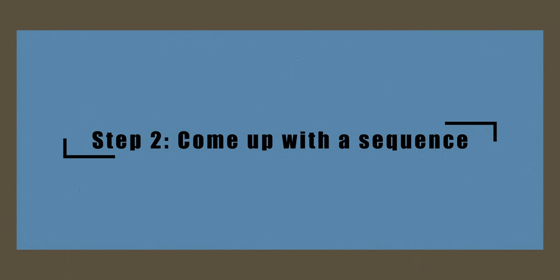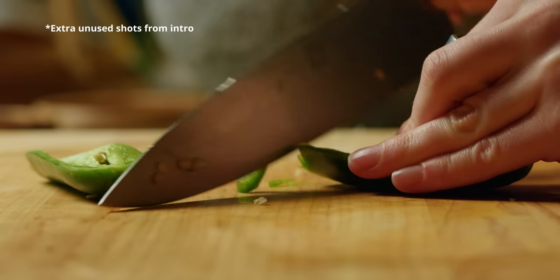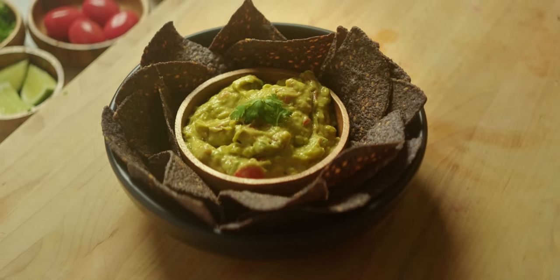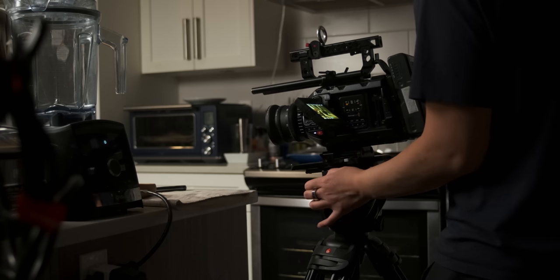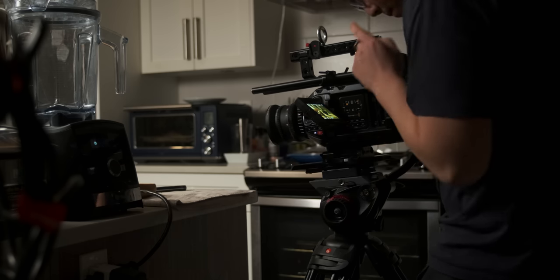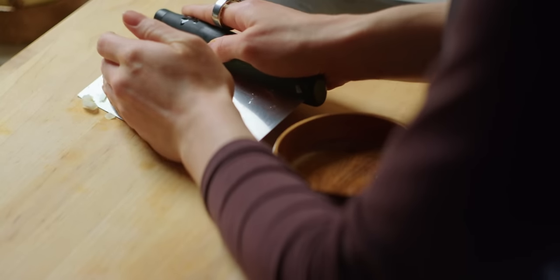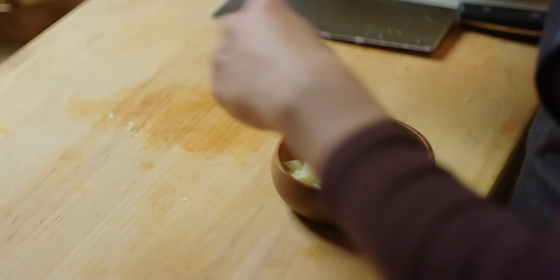Step number two: come up with a sequence. As you saw in my intro, I decided to do a little sequence of cutting vegetables on my cutting board at a few different angles and shot sizes. Then the sequence ends with our final hero shot — a finished plate of guacamole and chips. To keep the sequence simple, I decided to use only static shots throughout to allow me to control the pacing in the edit very easily. You can start with just a simple three-shot sequence: start with a wide shot, then cut to a close up, followed by going back out into a medium to end your three-shot sequence. Feel free to use this idea or get creative — this is just a learning exercise.